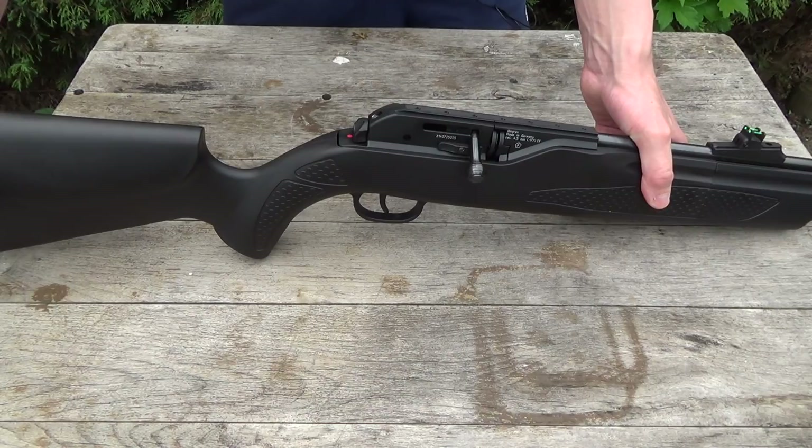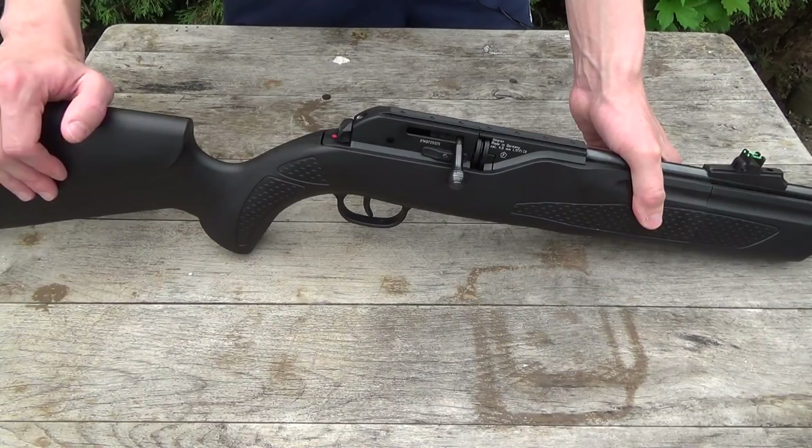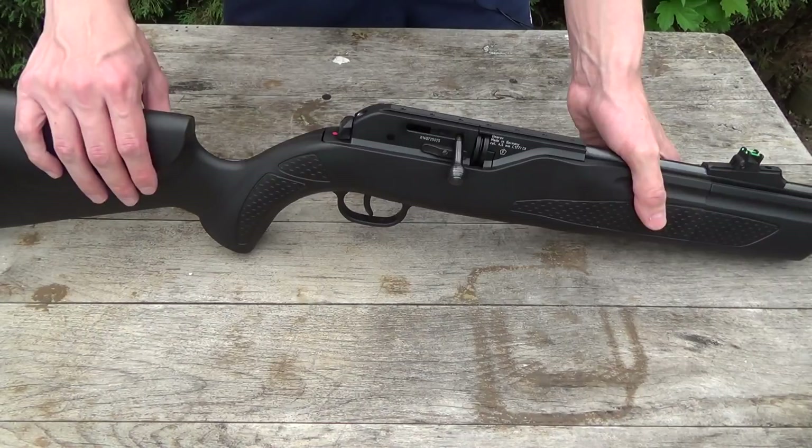Hey, 2lb TriggerPull here. I want to give you a quick overview about the Hemerley or Umarex 850 Air Magnum CO2 powered air rifle, and then I want to give you some scope cam footage and generally some shooting footage with this air rifle.